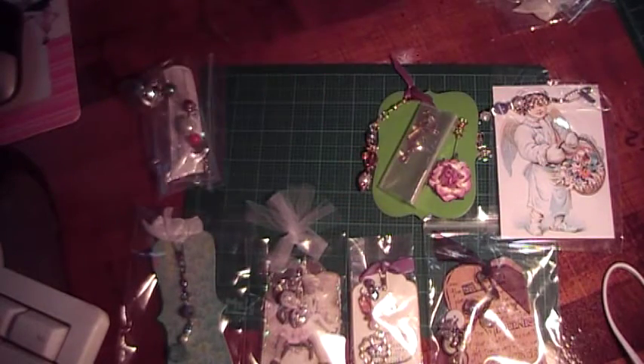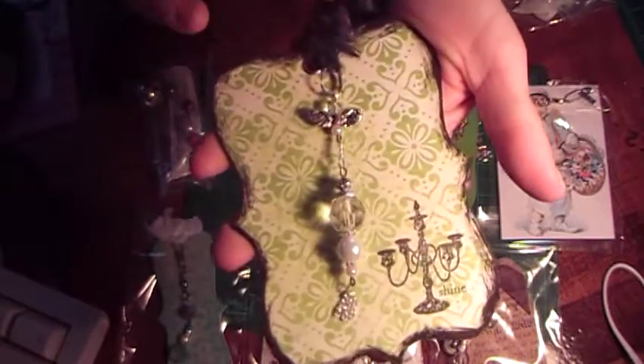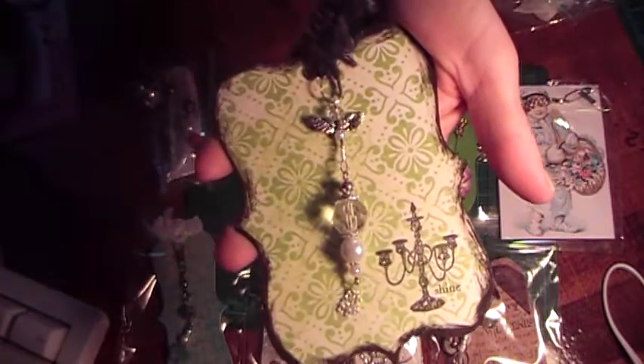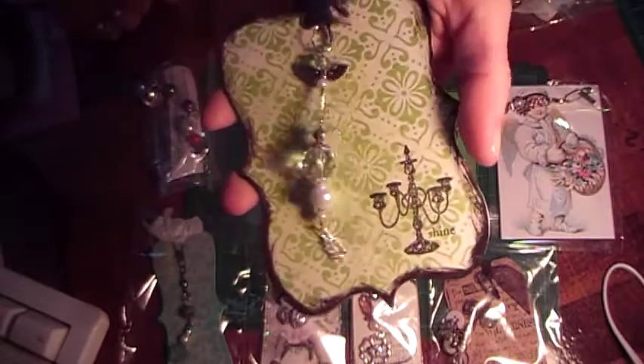This next one is from Anna Massey, and she made this pretty tag here with the Michaels stamp, and then she used some wings, so it's like she made an angel up here, and then the beads and the dangling chains at the bottom — it's really pretty.